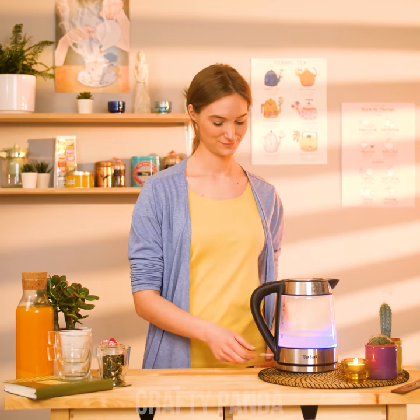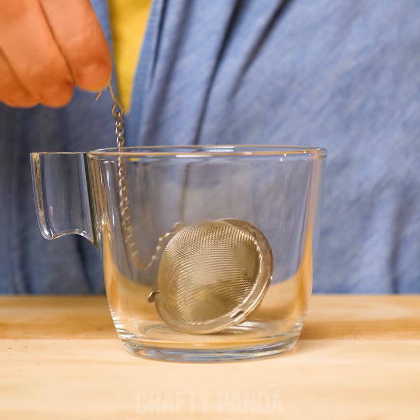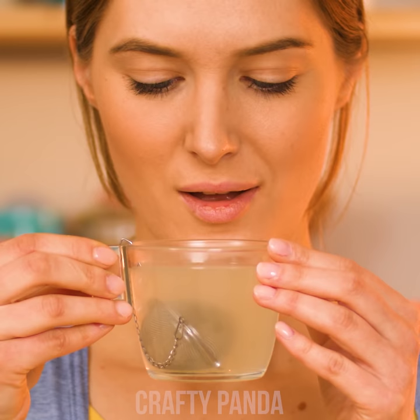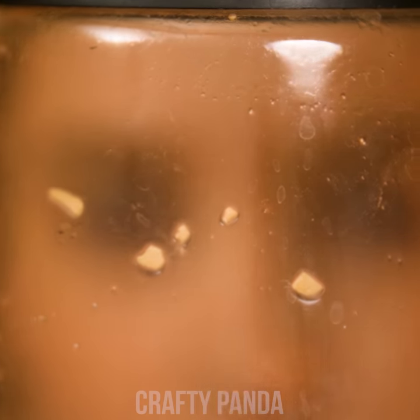That's enough meditation for today. Let's finish our stretching session with a nice, hot cup of herbal tea. It smells great! Jessica, the kettle's already boiling! Wait a minute, that doesn't look right. When was the last time you descaled your kettle, Jess? It looks like rotten milk in there.